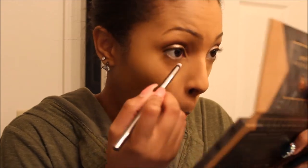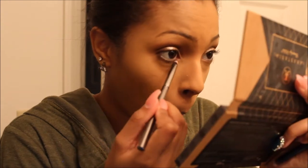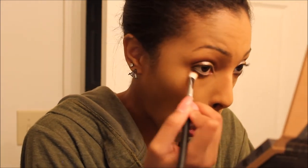Just blending, blending, blending — making sure we have no harsh lines. Then taking a little bit of product left on that same foundation and highlight brush and using that as a primer for my lower lash line. Taking the shade Fudge and putting that on my lower lash line with a pointed brush, then blending that bottom lash line.